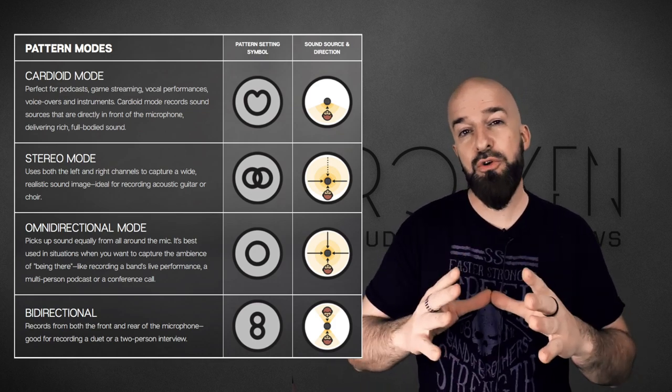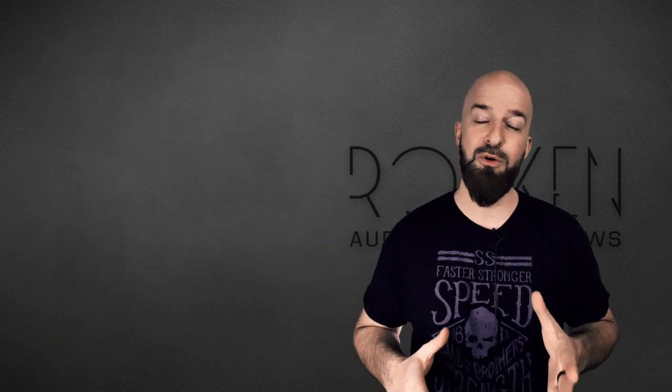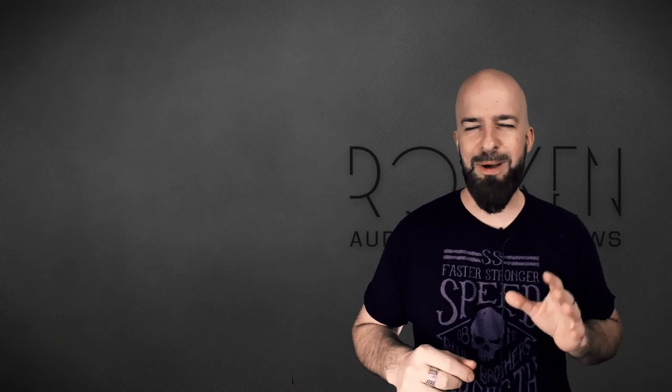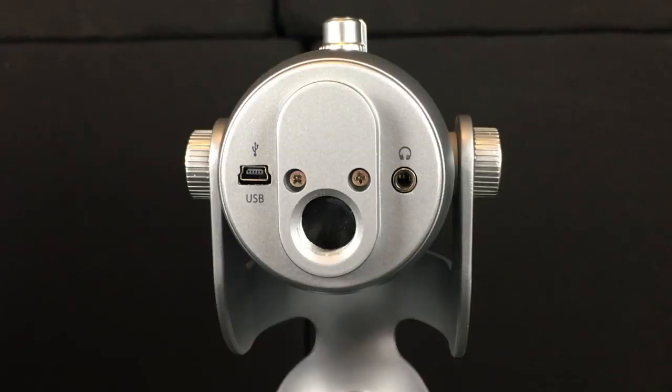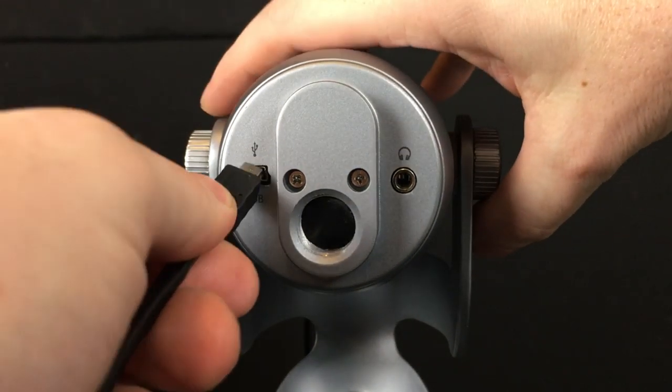So that's pretty cool to have those choices. Now we're going to jump right into the audio demonstration and I'll show you those polar patterns at work. But first, before we do that, we've got a little work to do installing it — and by a little work, literally all you have to do is connect the mini USB end into the microphone.